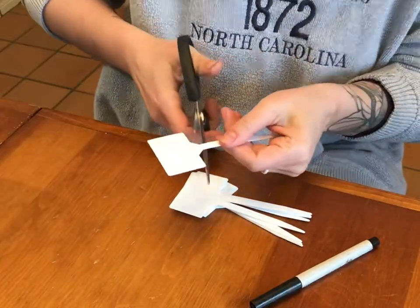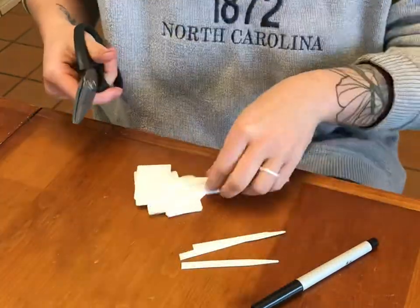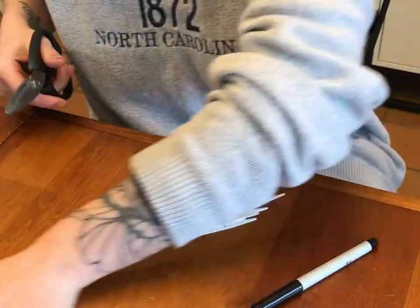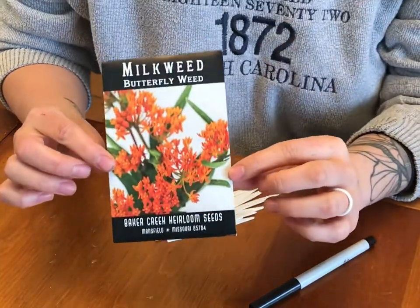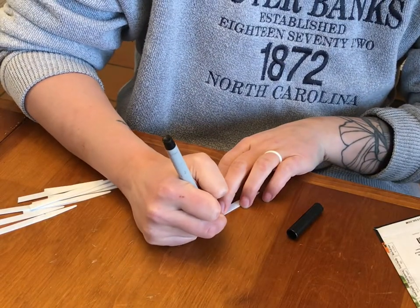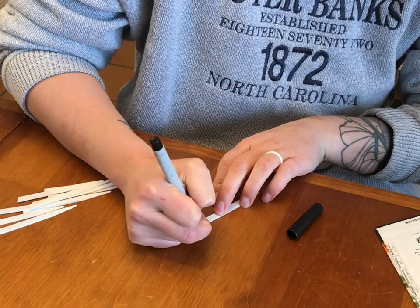I found these plant stakes at the dollar store — they come in a pack of 10. I'm just going to cut off these square tops so that the stakes actually fit in my seed tray when I put the top on. Next, I'm going to label all of these with each of the seeds that I've decided to put in this specific tray.